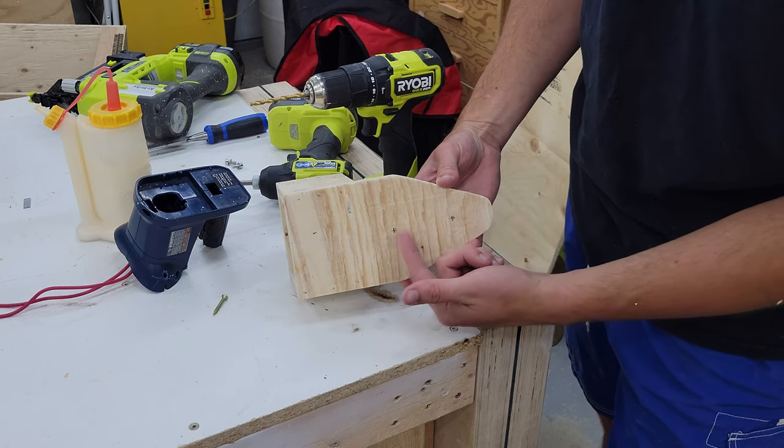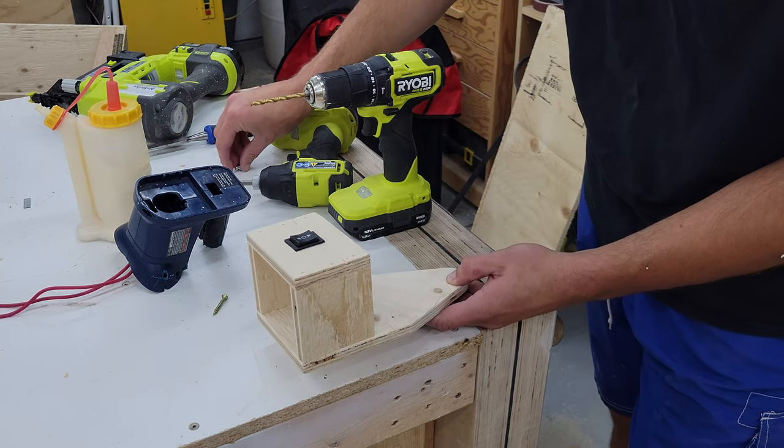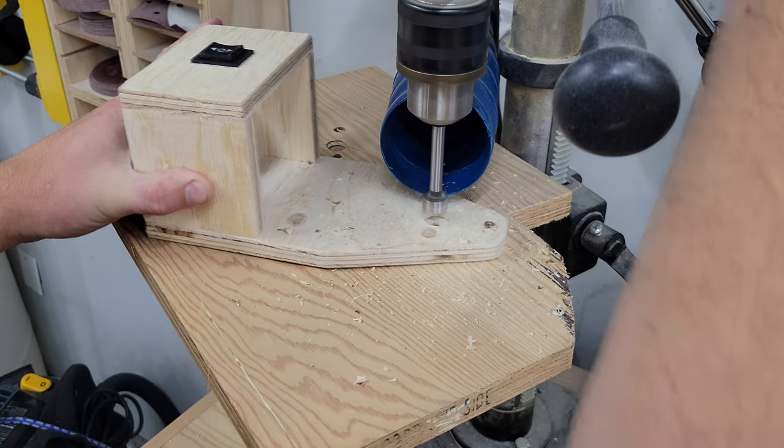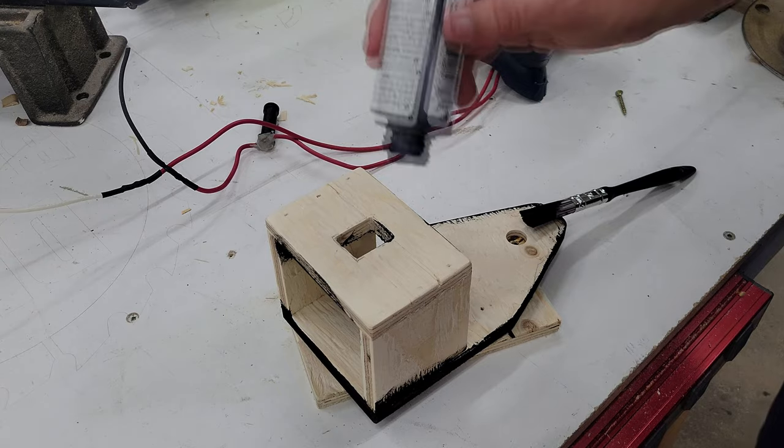I've got marked out the location of the water bottle holder. We're going to drill these out and countersink the top so the screws sit flush, as they're not very long. And now we're just going to paint it black to dress it up a little and make it not so obvious.